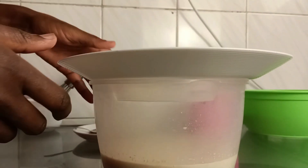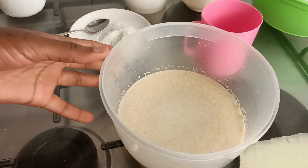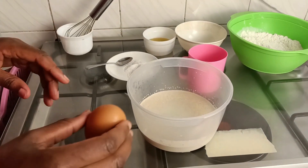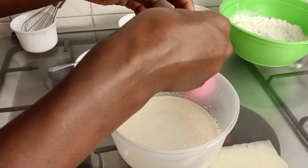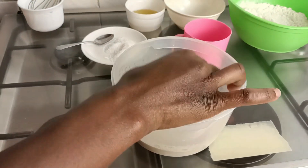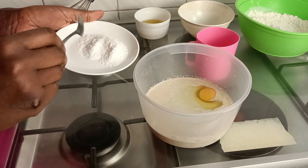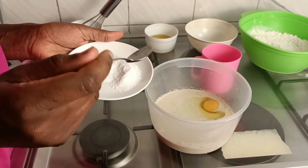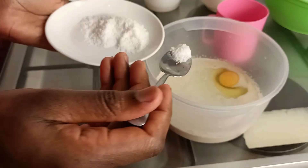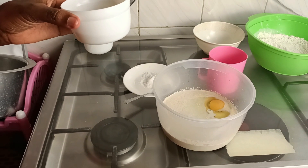Five minutes later, you uncover and this is how your mixture looks — it's already smelling fermented. The next thing we're going to add is an egg. After adding the egg, add a quarter teaspoon of salt, then two tablespoons of cooking oil.